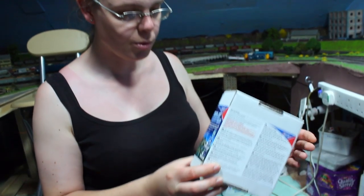Hey there everyone, it's really good to see you joining me here up in the loft in Weir Yard. I'm going to be doing something just a little bit different here today — I want to review a product that I've got hold of, and this is the Deluxe Materials Solid Water.